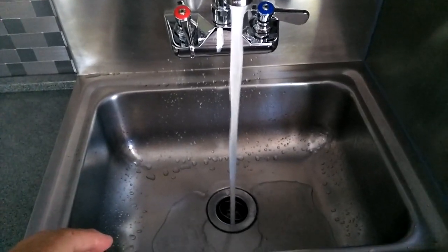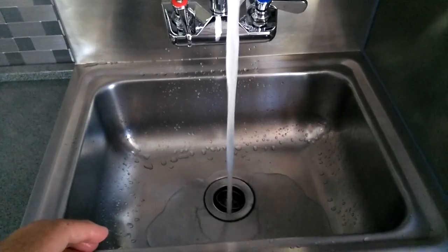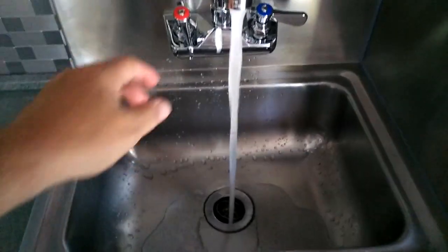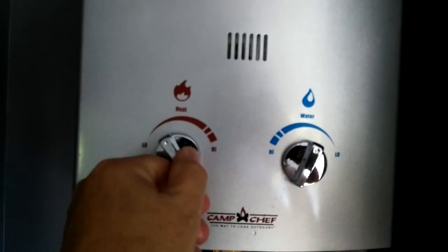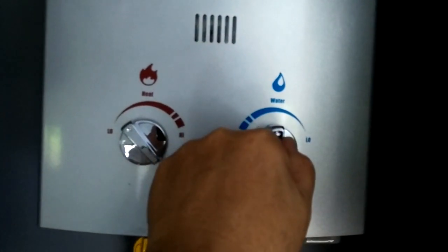If you turn the water pressure way down and the heat way up, this will make hot enough water to actually make coffee, instant tea — whatever you want. You definitely would not want to put your hand in there. I'm surprised you don't see steam, but it's a pretty warm day here in Florida. And as you can see, it shuts right off. We're going to probably keep it on the lowest side, at about medium water.